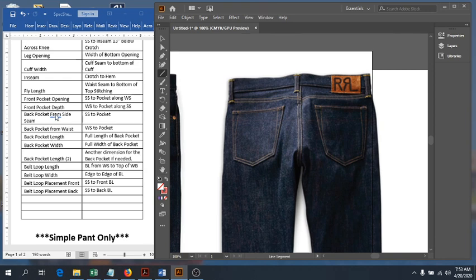Next we have the pocket from the waist — you just measure down. Typically you only need one measurement from this, but it really depends on the style of the pocket. If it was angled or whatever else, you might need more than one. Here it's just the waist seam down to the top of the pocket.